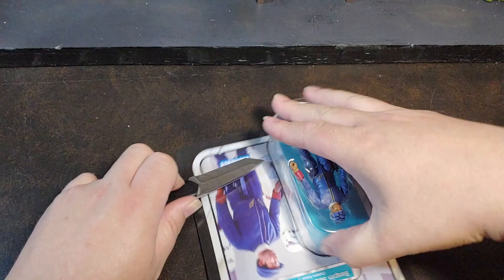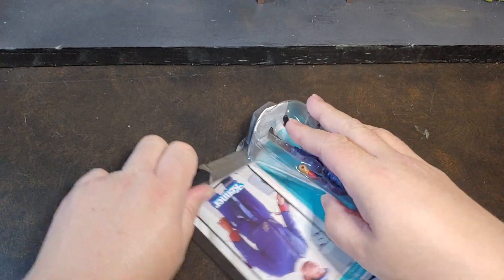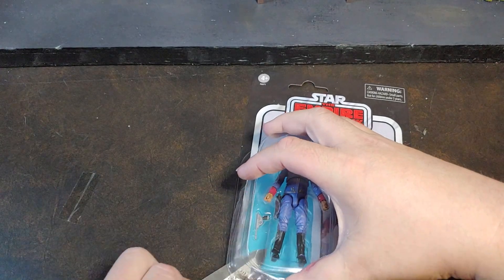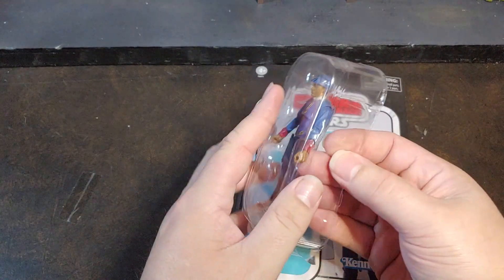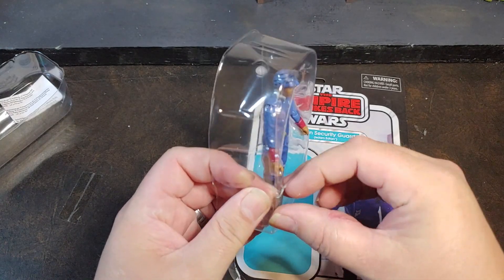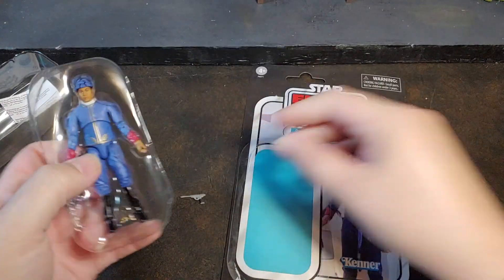Yeah, I'm not expecting this figure to be very different from Heldar itself except for obviously the face sculpt. Struggling to get that card off there, get that bubble out. I'm going to go ahead and start with the blaster.